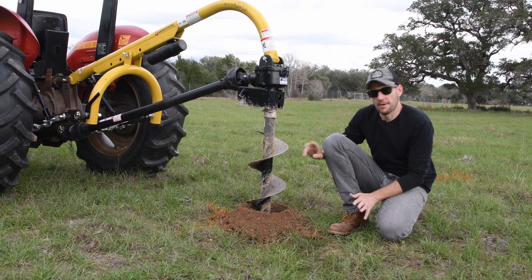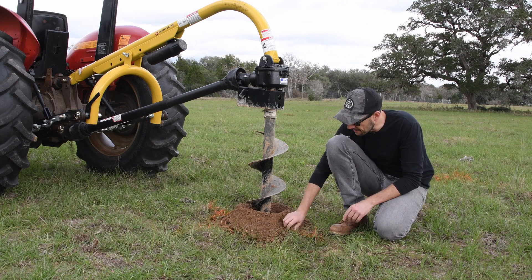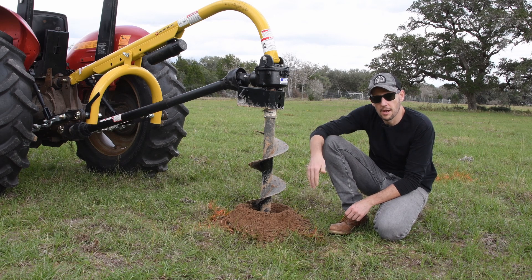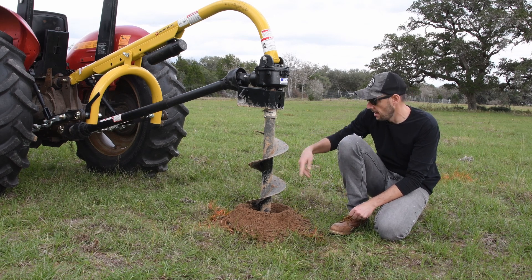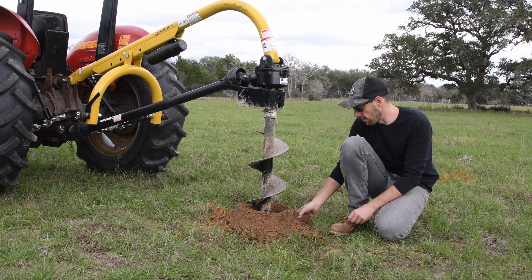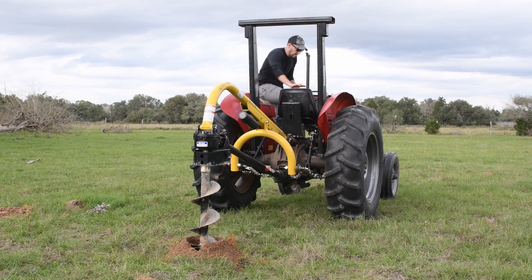I just stopped for a second to show you something. This tip is cutting the soil much finer than the other one. Instead of just pushing through so hard like the other tip, this one is more gentle, so it actually mills the dirt much better. Let's keep drilling.